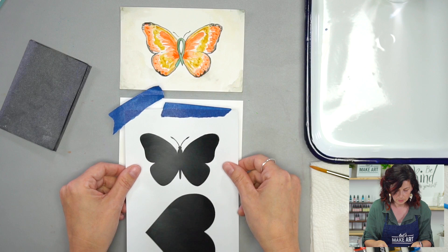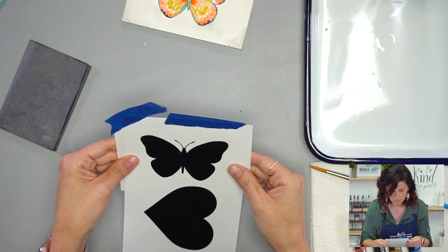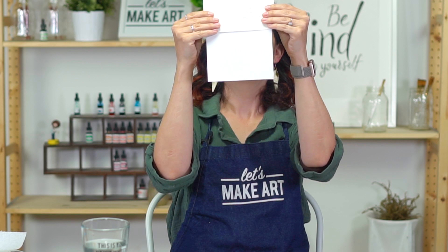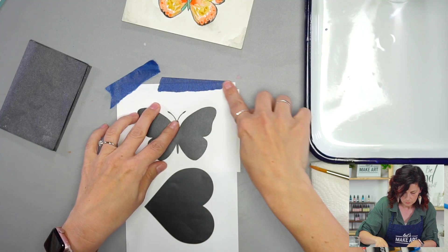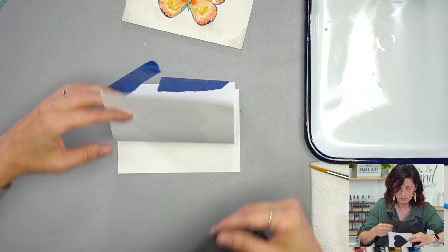We're going to start out with a butterfly outline that we used for the other butterfly project. I like to get this kind of centered on there. My butterfly is not quite centered on this paper, but I'm just going to hold it up to the light. If you have a window or something like that, you could do that. It doesn't have to be perfect. I'm going to get my handy-dandy graphite paper and use the shiny side — push that under here.